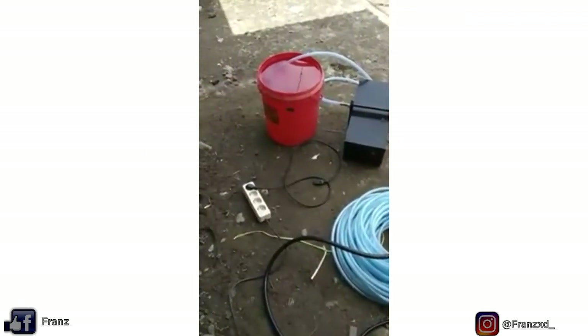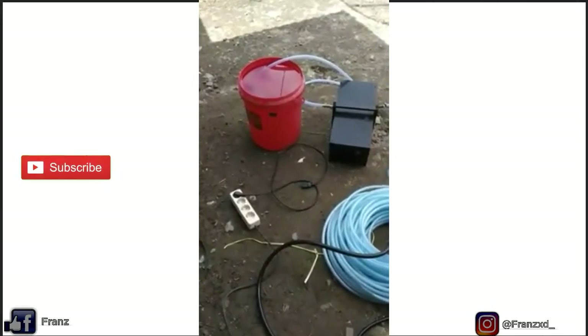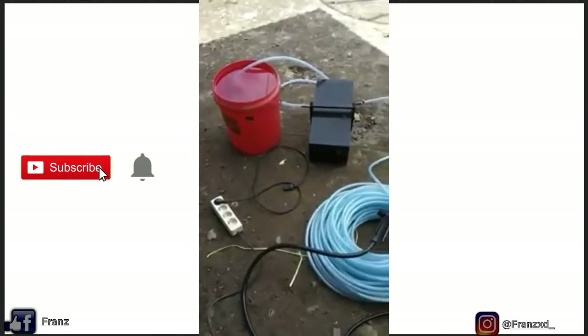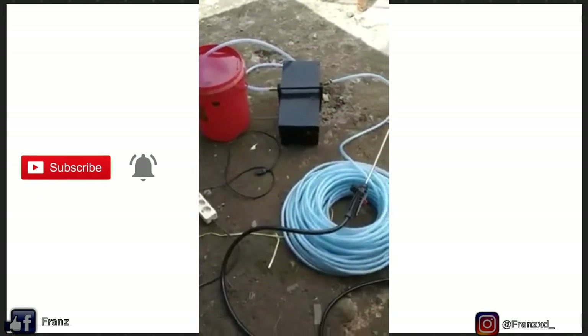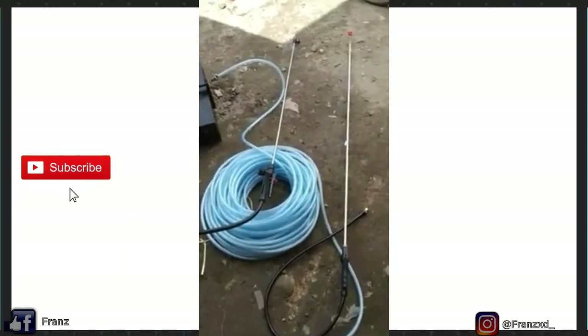Sebagai ganti tanki, kita ganti pakai ember. Dan yang kotak hitam itu adalah pompa, dan selang sepanjang kira-kira 50 meter dan dua macam square.